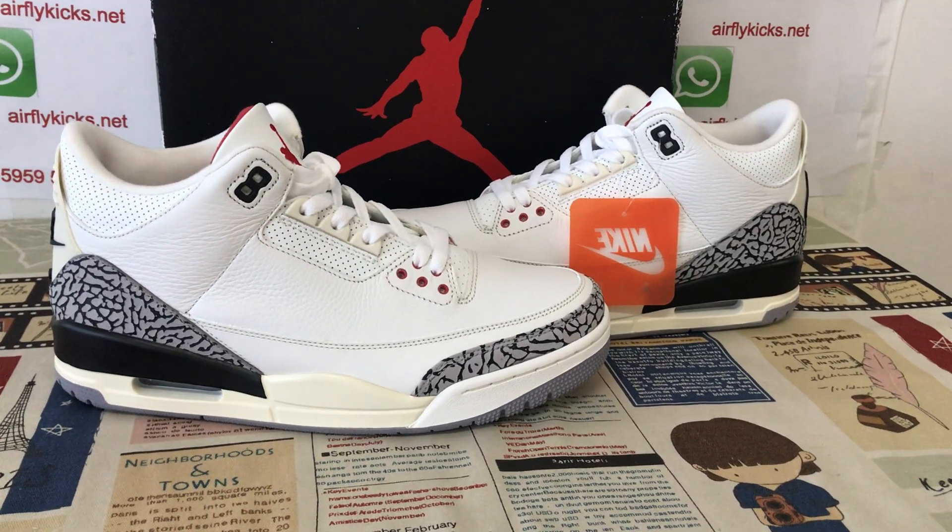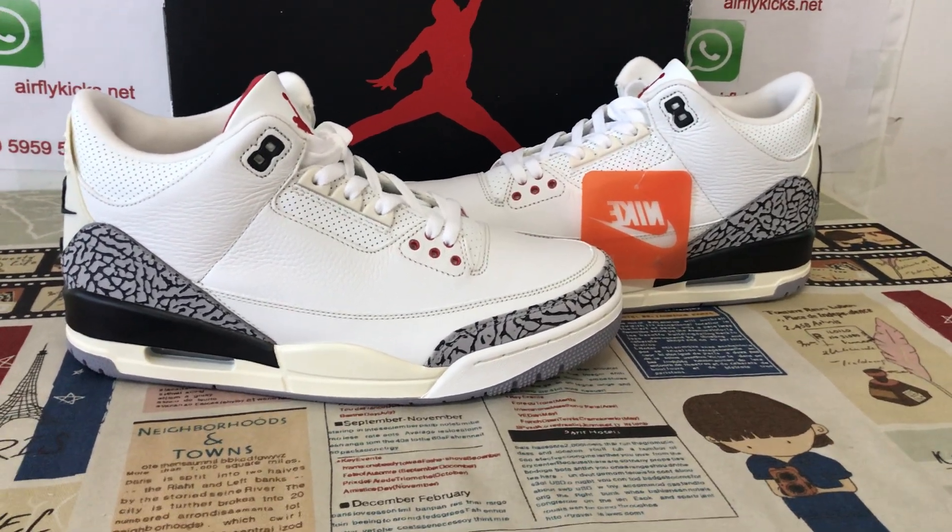Hello friends, today let me show a Jordan 3 White Cement — the image.